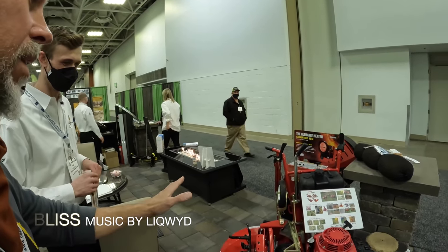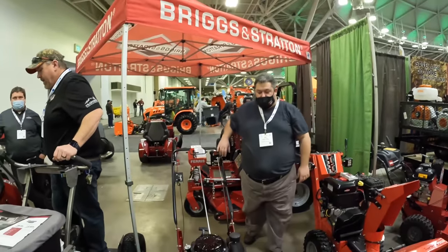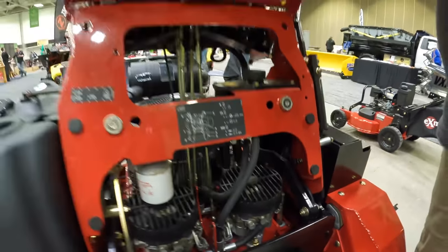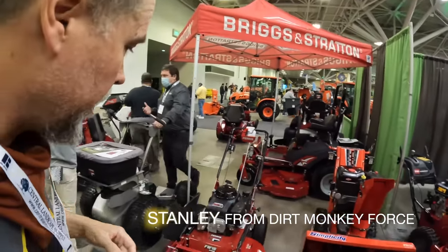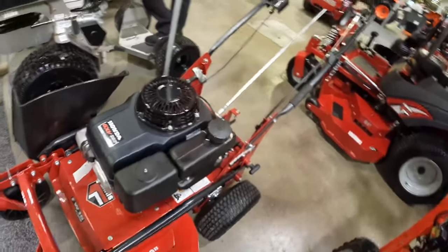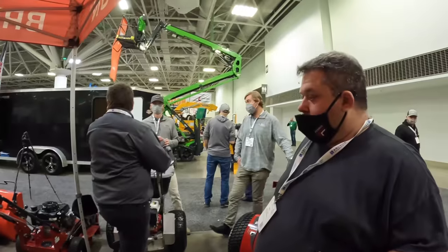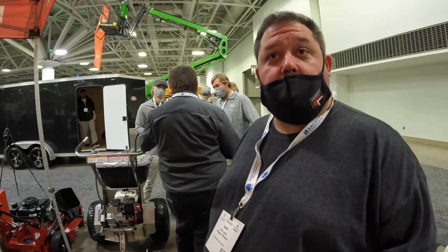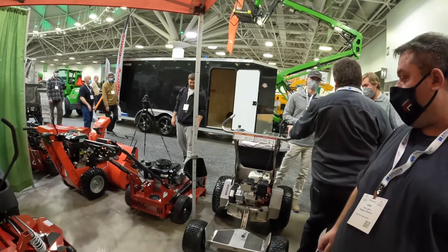Let's take a look at this Ferris mower — hats off to the engineer on that one. I've never actually seen this Ferris before. Is this a commercial mower? It's a 32-inch commercial hydro drive walk-behind. Is that new? It was new last year — I'd never seen that one before. They came out with it for 2020.